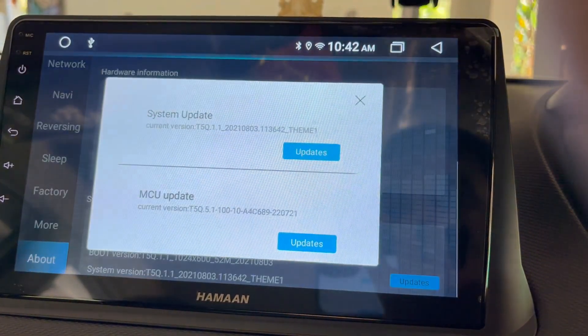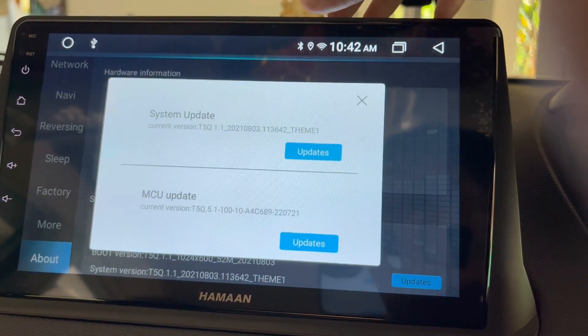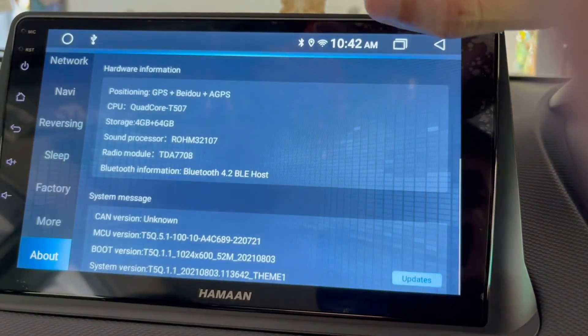So like this way you can do the updates of MCU. That's it for today — have a nice day, goodbye!